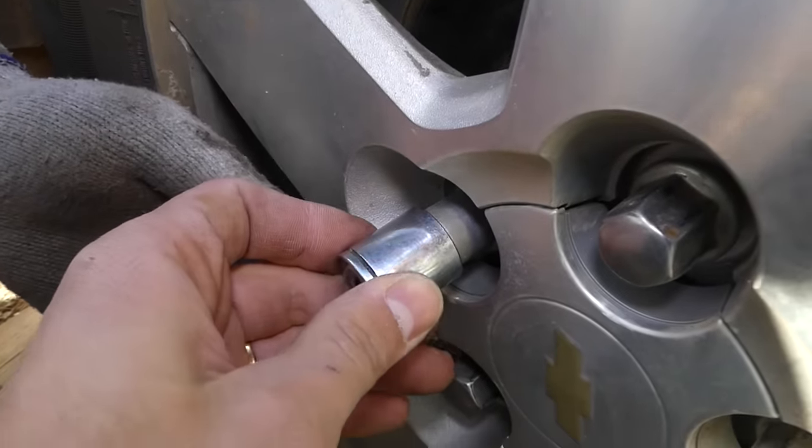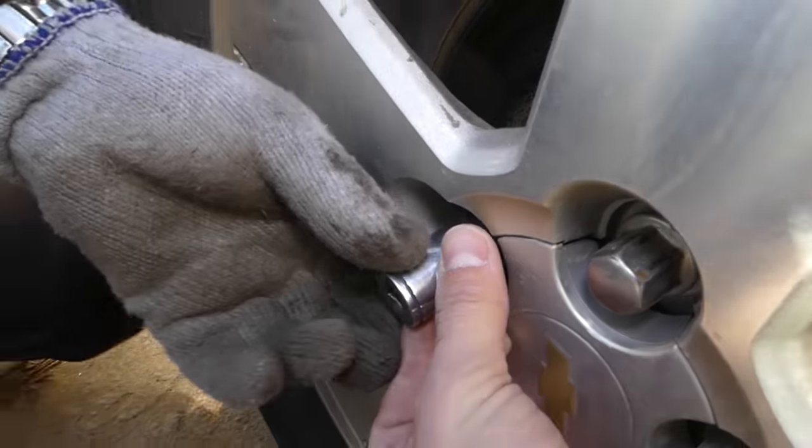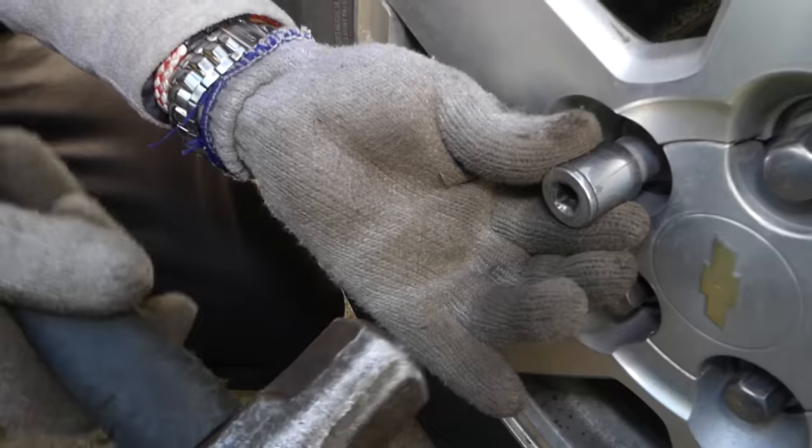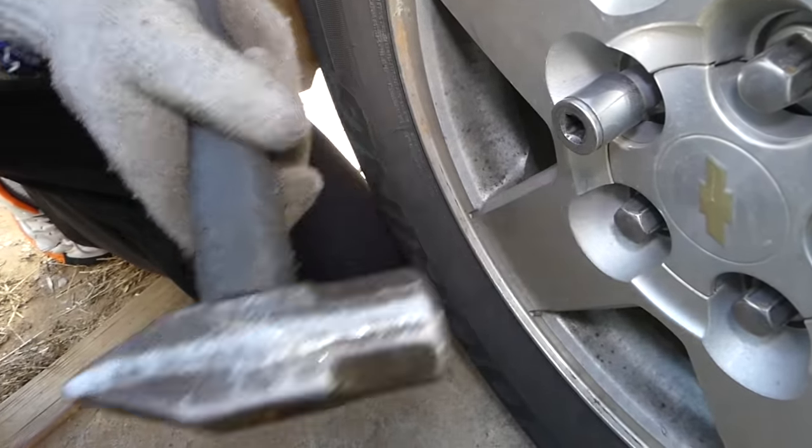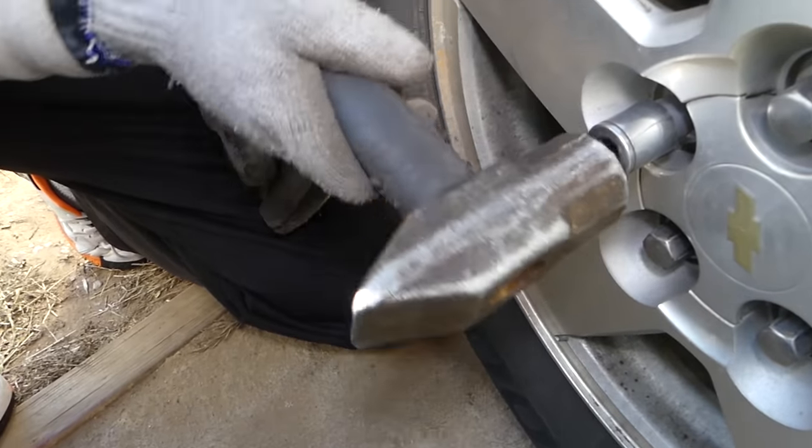What you need to do is hold the socket and hammer it in onto the lock nut. That's why it needs to be smaller — so it fits really, really tight on the nut.